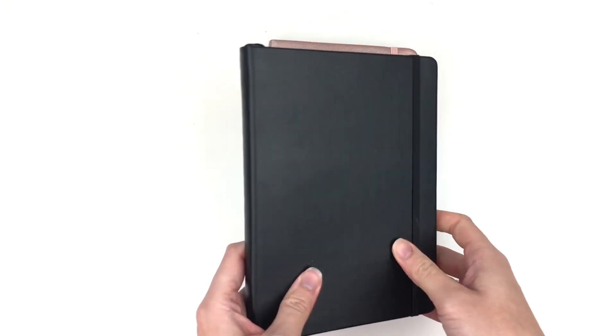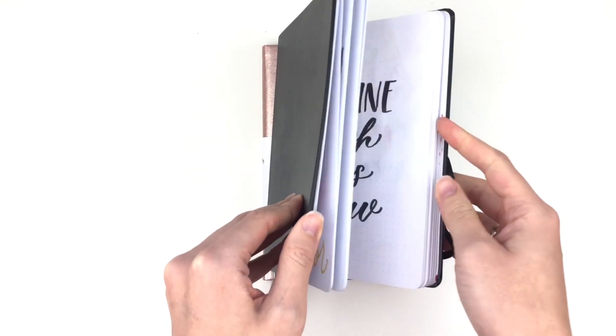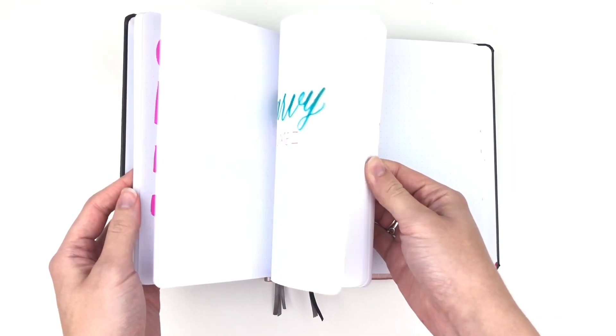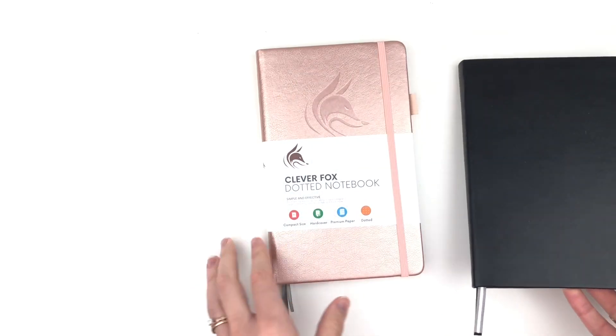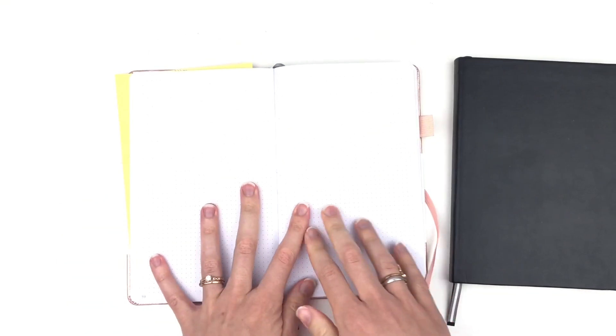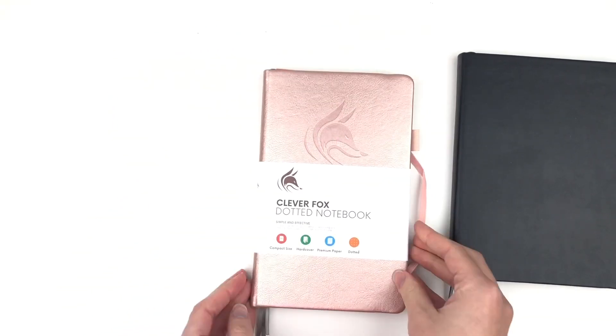Next I wanted to show you a couple of notebooks if you like the hardbound book. This first one is just from Michaels — it's like five dollars or something — and the paper is pretty thin so I don't talk about it a lot because it's not something that I would recommend, but I do use it to do the alphabet in initial reviews in some of my brush pen videos. And then Clever Fox sent me this dotted notebook. They also do planners and you can customize what's inside your notebook. I'm going to add it here to see if it is any better than just my five dollar Michaels notebook.